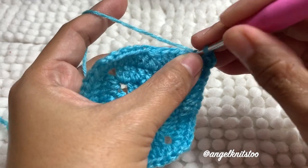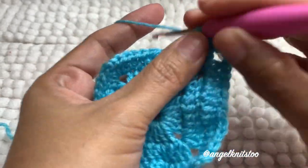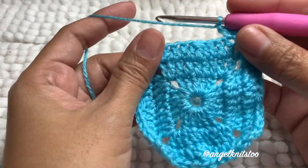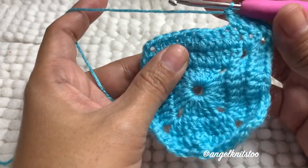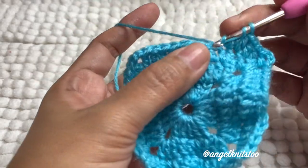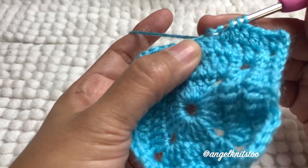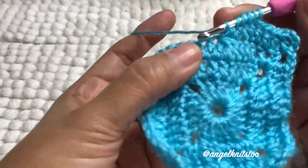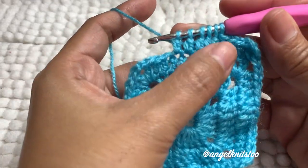Then we're going to make three double crochet on the first three double crochet of the previous row. But this time, instead of three double crochet together — yarn over and then on the first one, this is our first, second, third, fourth, and fifth — yarn over. Five double crochet together. Then three double crochet again on the last.